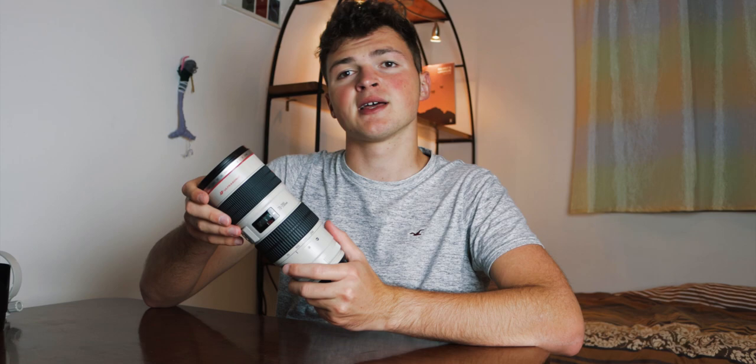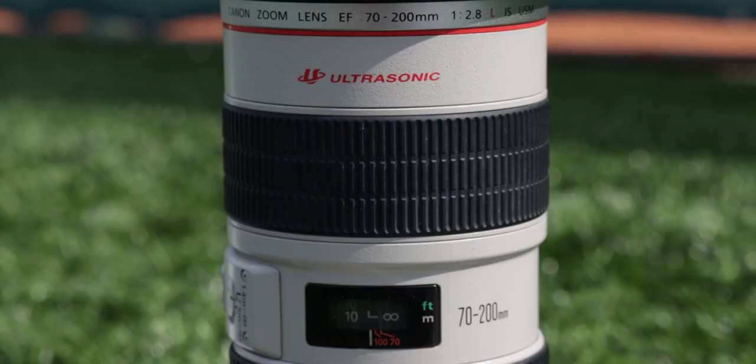Firstly, this lens is incredibly heavy — like really, really heavy. If we take a look at the physical characteristics, you'll see it's quite long. In fact, if you put on the hood, which you'll most likely have to use — I'll explain why in a second — you can see this starts to get really, really long.